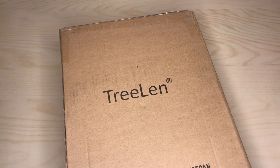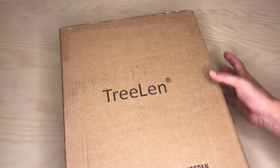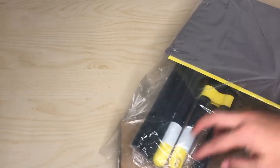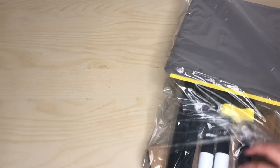Hey, how's it going guys? Here we go with another unboxing. This is from Trilin, and this is what everyone needs — it's just a broom, a sweeping broom, and a bucket.